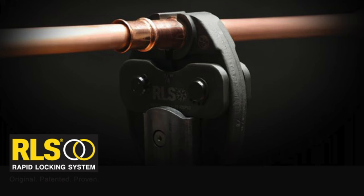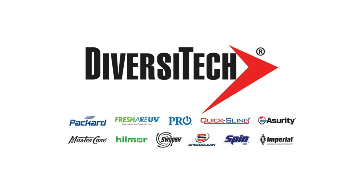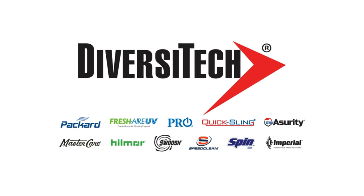This video is sponsored by RLS — original, patented, proven — and by Diversatech, helping you simplify your work.